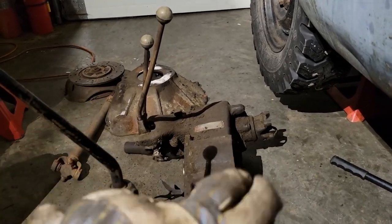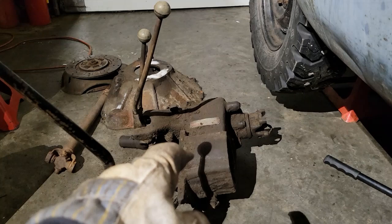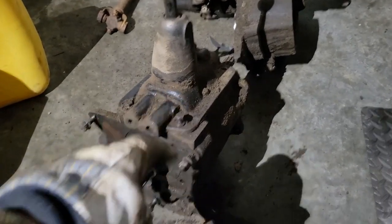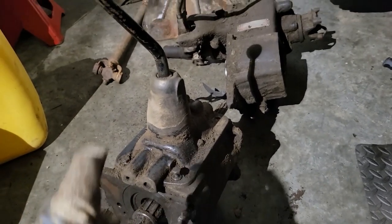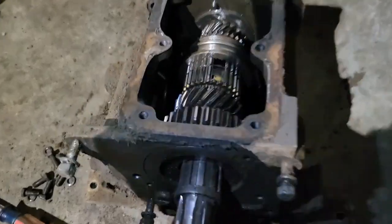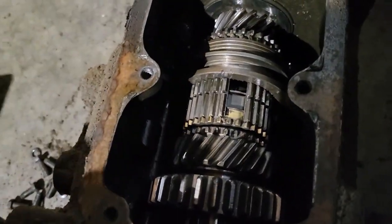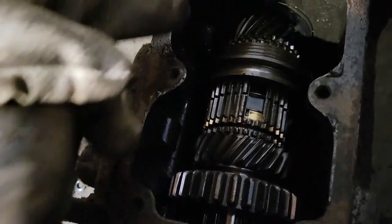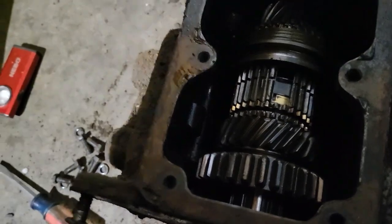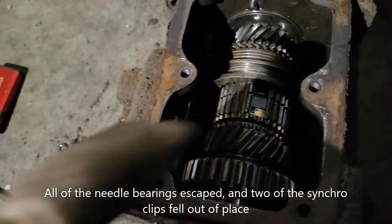I'll tighten up the output and put gear oil in it and hope it holds. If not, I'll put new seals in the outputs later and cross that bridge when we get there. I'm also gonna take the top off the transmission and see if I can get the output shaft to go back in - I kind of messed that up when I took it apart. The top's off the transmission and it's the same situation as the transfer case - no gear oil, but it looks really nice inside, like it hasn't been empty long. I'll fill it up and reseal it later, probably when I actually put a clutch in.